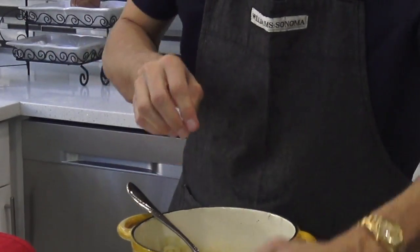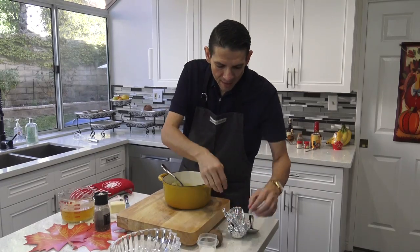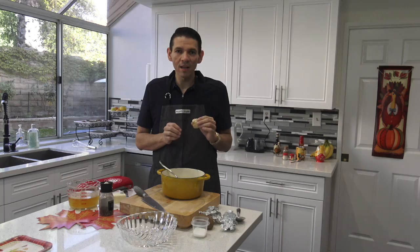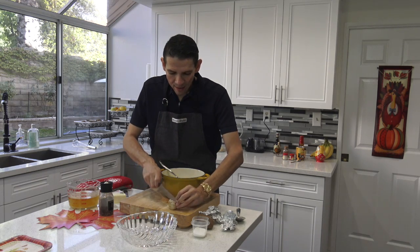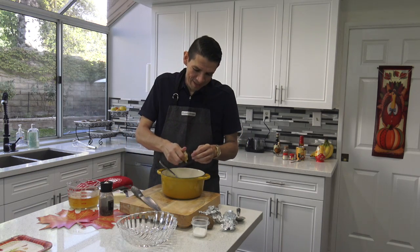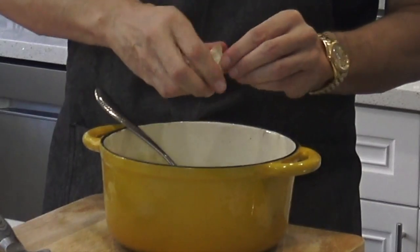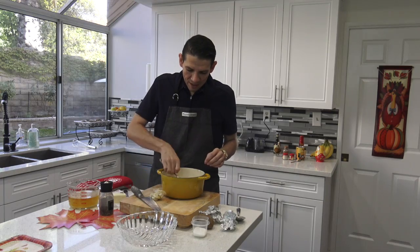I'm going to add just a little bit of salt — not too much, because I have a secret ingredient. I took some garlic, wrapped it up in aluminum foil, put just a little bit of olive oil on it, and roasted it in the oven. You just squeeze it, and you get all this really beautiful roasted garlic.